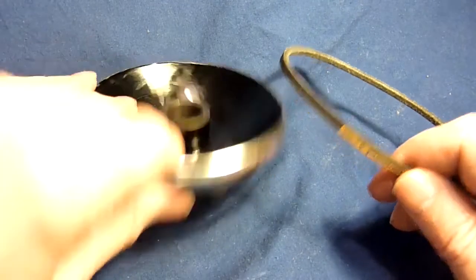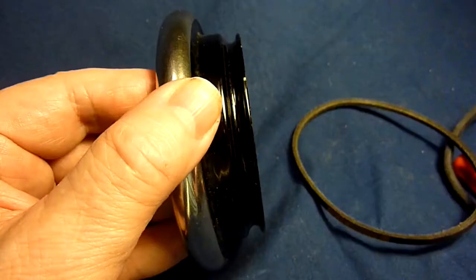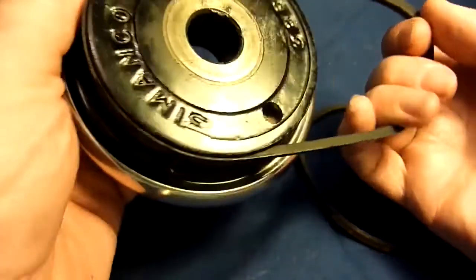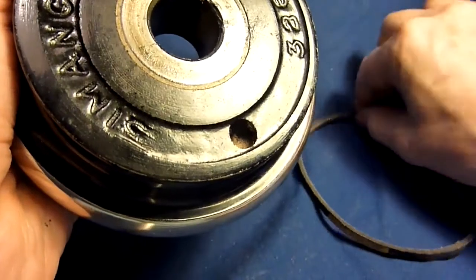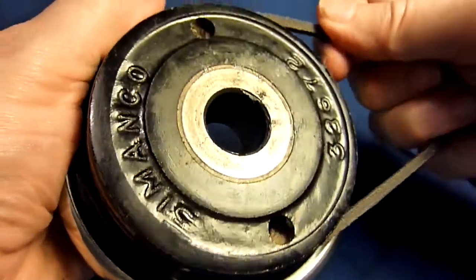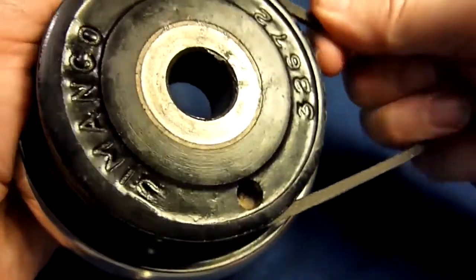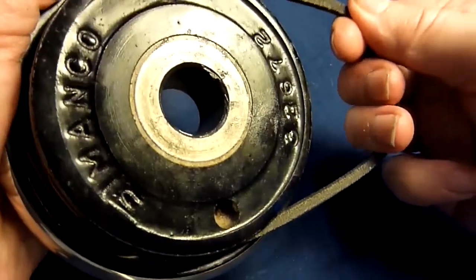The V-belt works best if it touches the pulley on the sides and not on the bottom. The other kind of pulley here has a more rounded groove, so it doesn't fit V-belts very well. If I try V-belts on it there is some friction, but it's not as good. The same is with the 5mm belt — it's almost the same friction as with the 6mm belts, so it doesn't matter too much here.